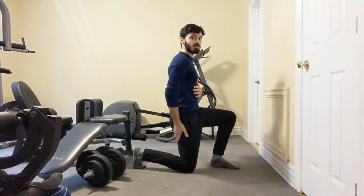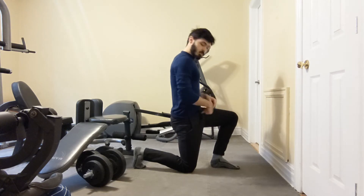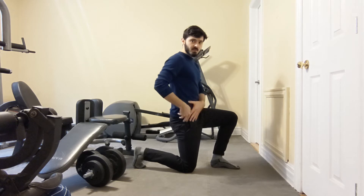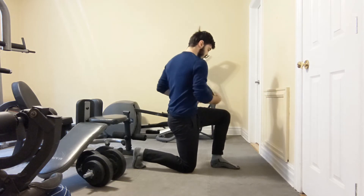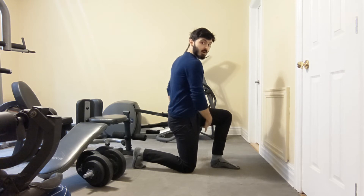Tuck underneath — you're going to feel the bottom side of your butt contract. We're going to turn our zipper towards our front leg. Our weight stays on the back leg, but we're going to rotate towards this front leg. You may feel some tension inside your inner thigh.